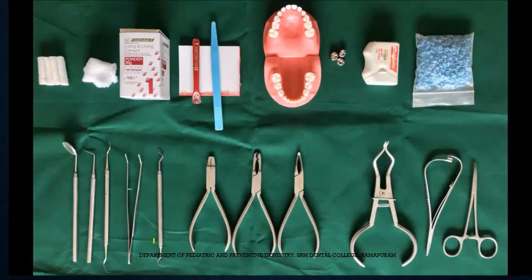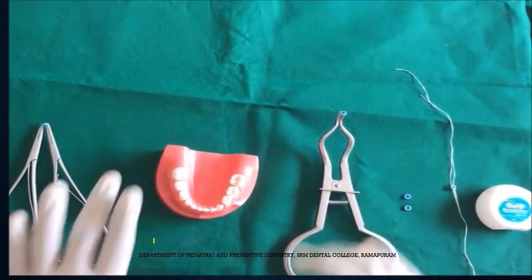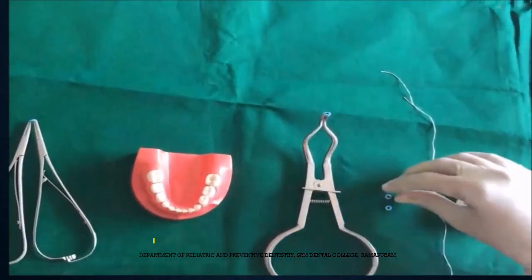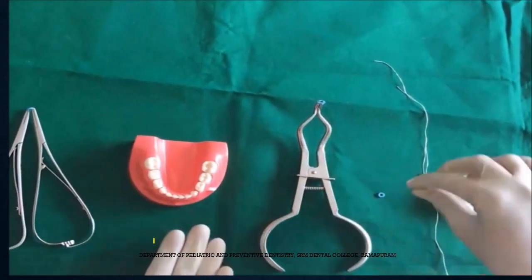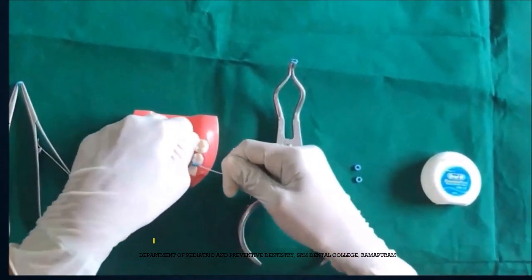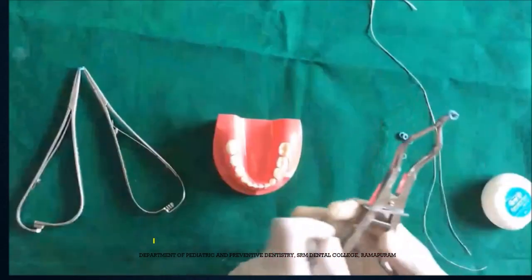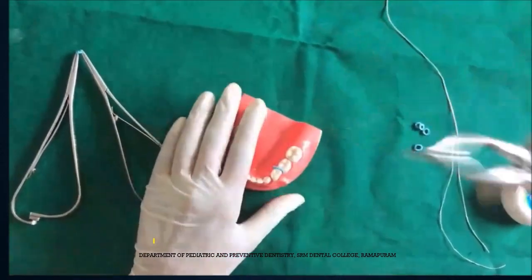Coming to Step 2, the placement of separators. Why do we place separators in primary teeth? Only when there are very tight contacts and when we know the stainless steel crown is not going to be placed easily. Otherwise, primary dentition is usually well-spaced enough, which allows the stainless steel crown to go in without any preparation. When there are tight contacts, you can use floss or needle forceps, or a separator placing instrument, which is more convenient to place the separators in the proximal areas.